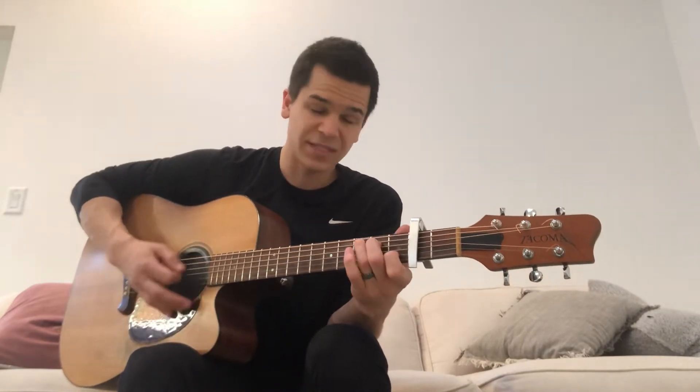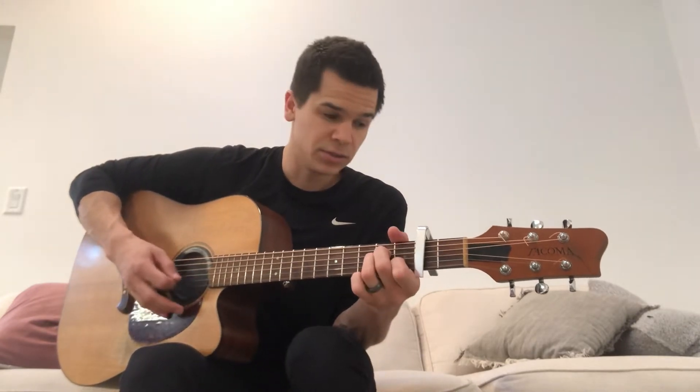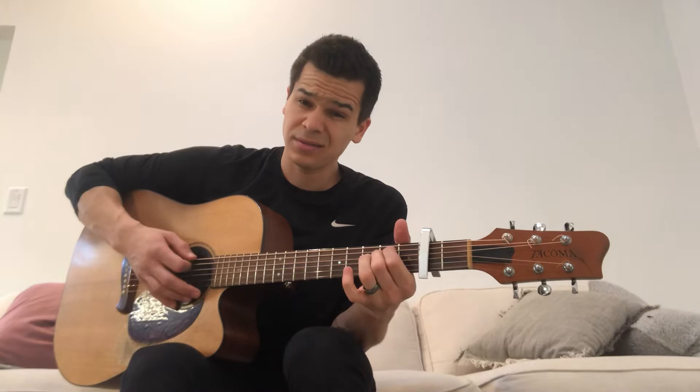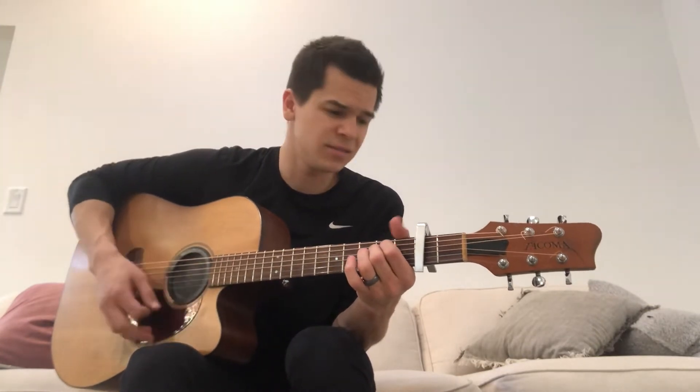There you have it. So you have C, A minor, F, to C. And then there's that E minor — da-da-da-da — to A minor and then to C.